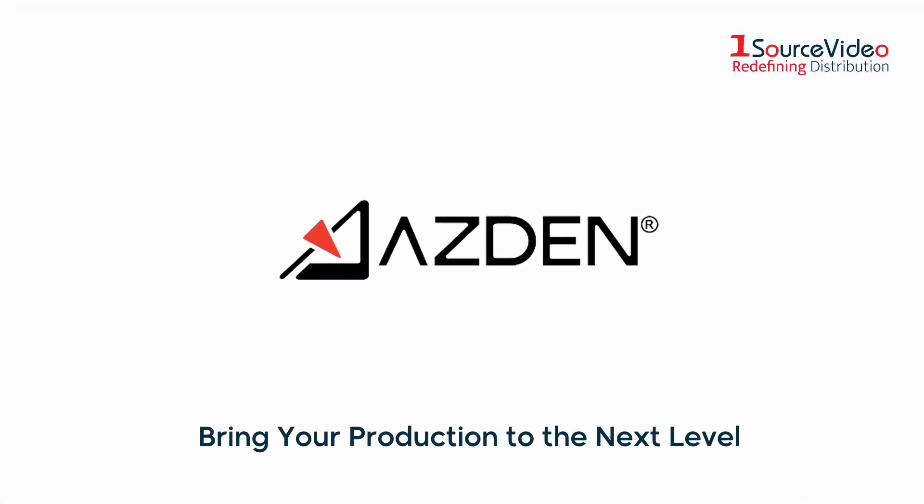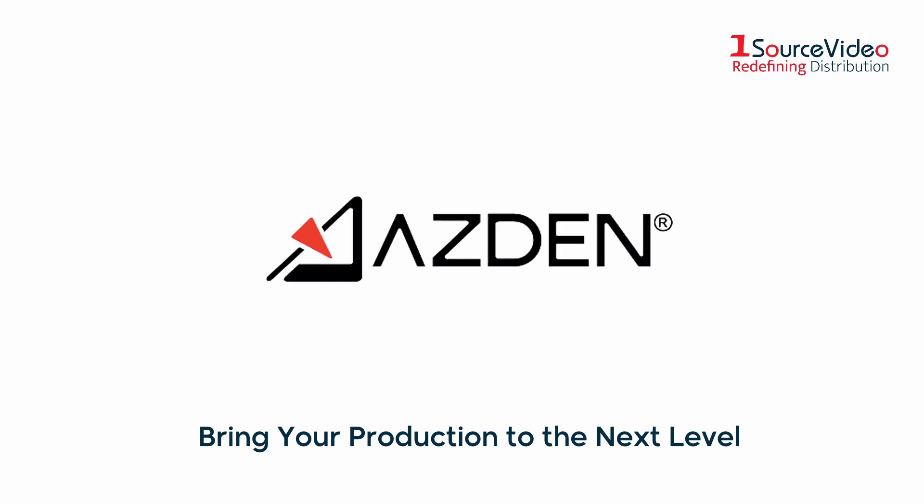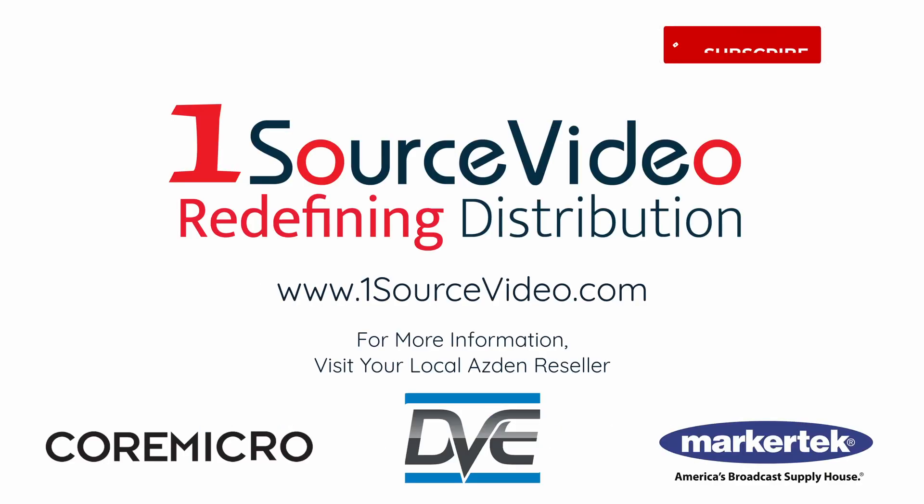To learn more about how the Azden SMX30 can help bring your production to the next level, check out onesourcevideo.com or visit your local reseller for more information.